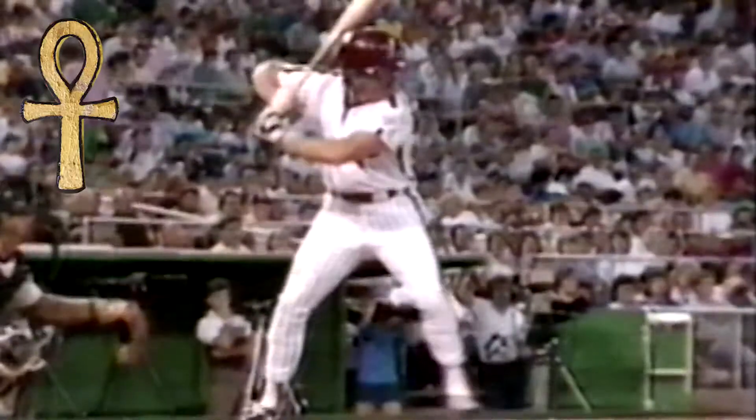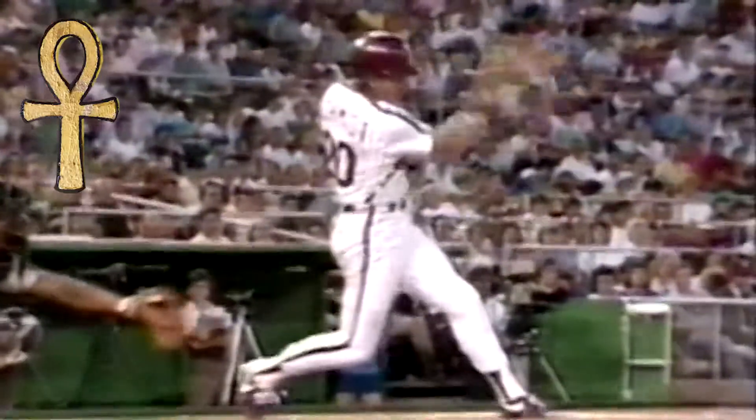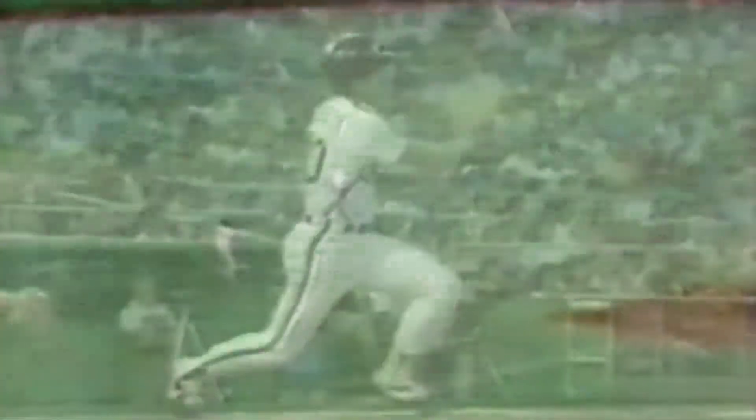Until now, those have been the two accepted theories. The future Hall of Famer Mike Schmidt, who studied hitting extensively, has a great new book out suggesting maybe a combination of both these styles could be just the ticket.